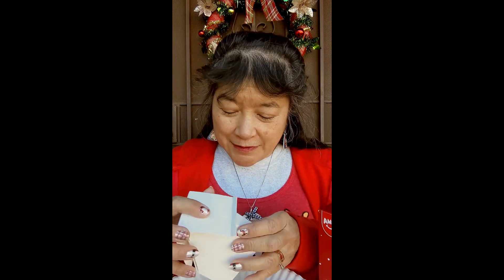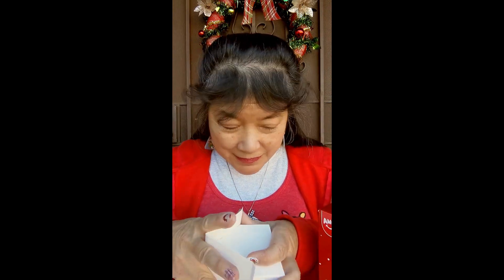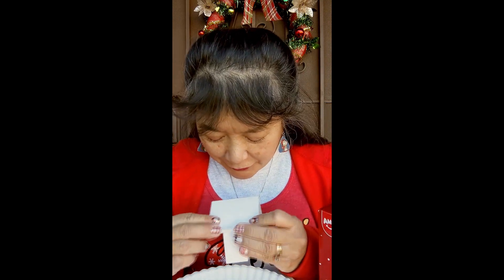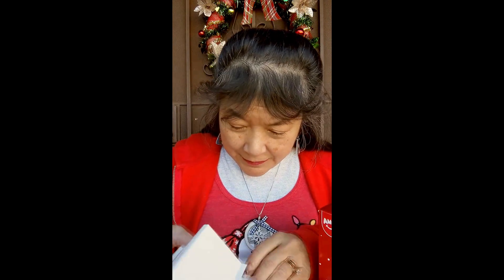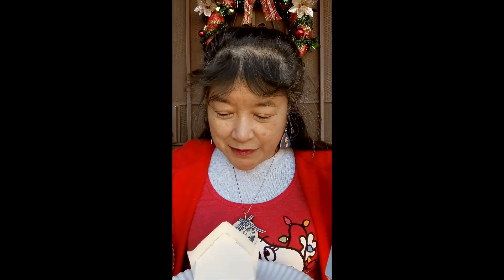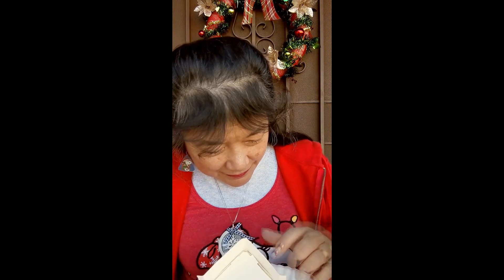I opened up the box and there was this — you have to make the structure of the house first. All this was in the box, so I created the house part. This is the roof, and this part you have to fold up so that it holds the blocks for the roof. Here are some of the blocks — you get two bags of these. There's a picture on the back that shows you what you're supposed to do, what colors to put where, and how to make the paper structure.